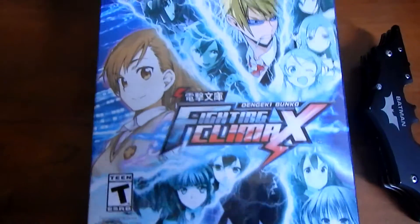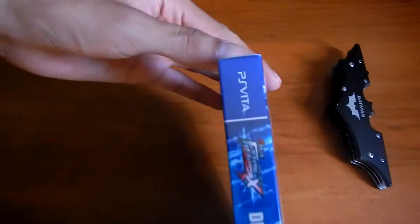Here's the box — front, other side, back, and the other side.